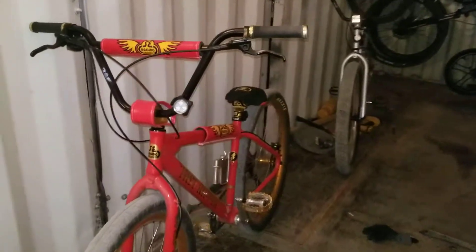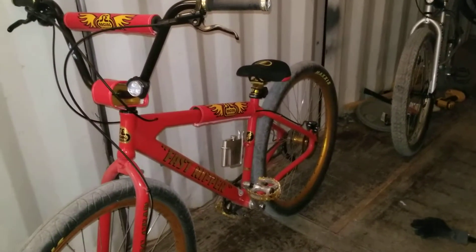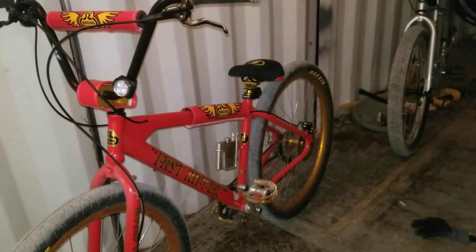SE Fast Ripper — check them out. They're kind of hard to find, but I really like them. Thanks for watching.